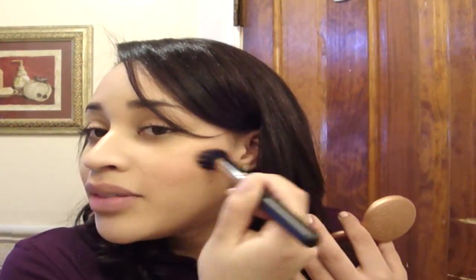I have an oval shaped face, and if you have an oval shaped face, you should just keep it on the apples.